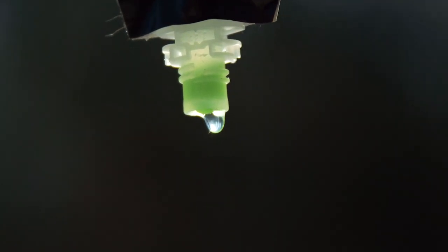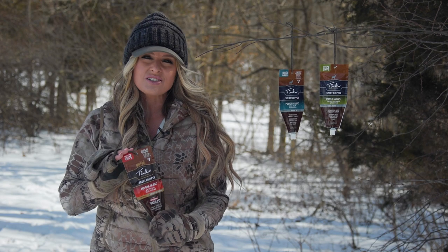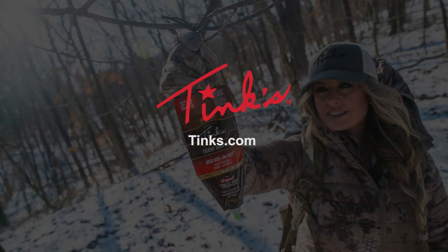There's a reason that Tink's has been the number one choice of hunters for almost 50 years. Check it out.